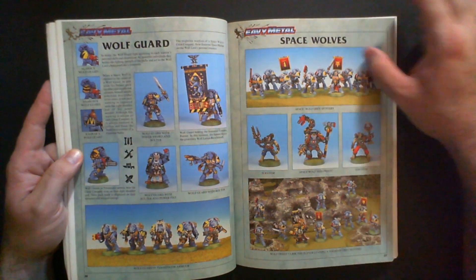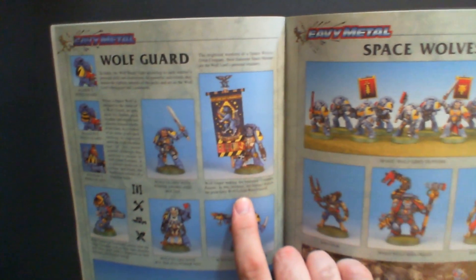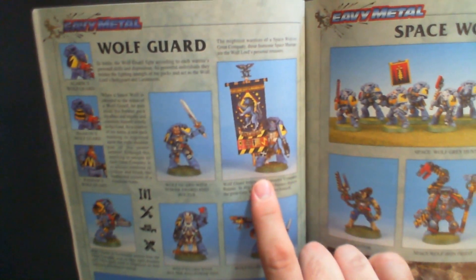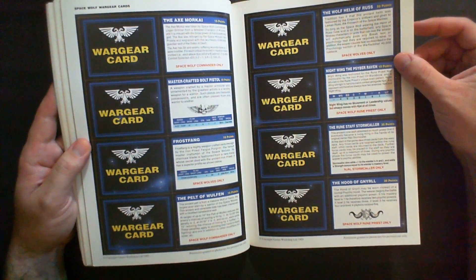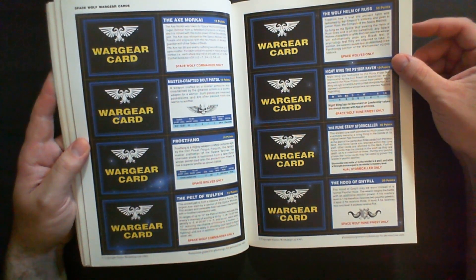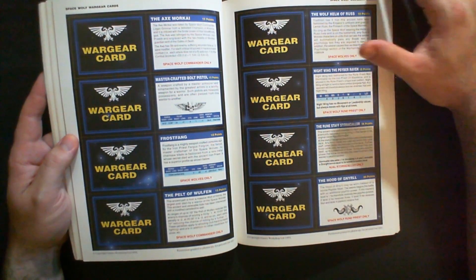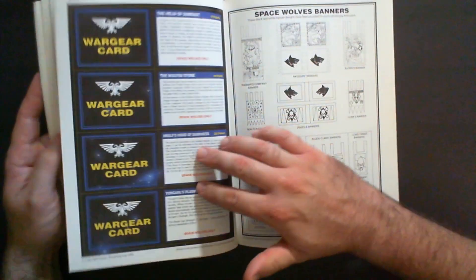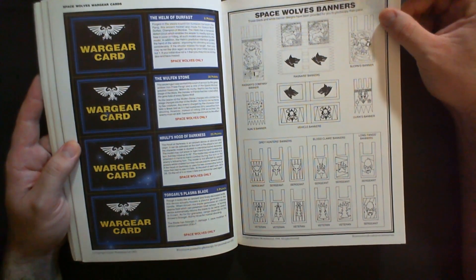Lots of cool color photos here. This is probably my favorite banner in the whole game — the Honored Company banner depicting the great gray wolf Lemon Russ himself. There are terminators at the bottom too. Here we've got the wargear cards — I don't think those are part of the newer codexes. You can see some are for specific units; it's a precursor to datacards where you have the unit's stat lines and special rules on the card. I've seen those for Age of Sigmar but haven't played 40K since the pandemic.